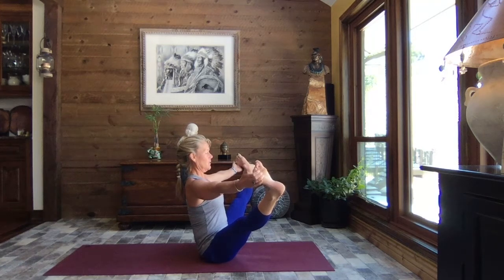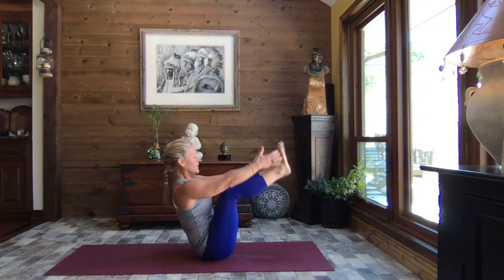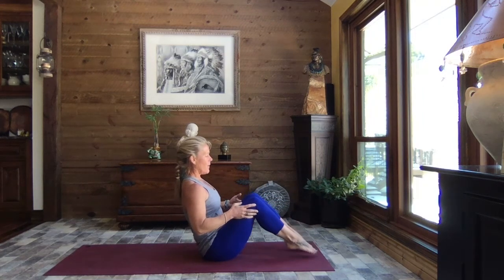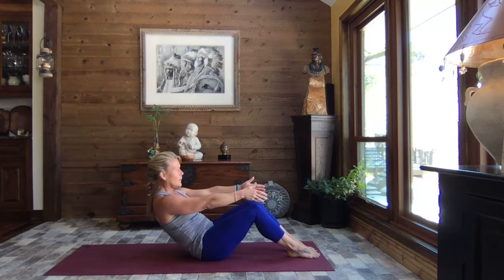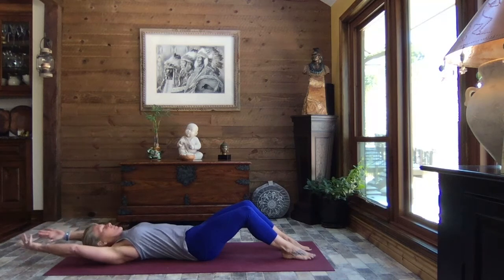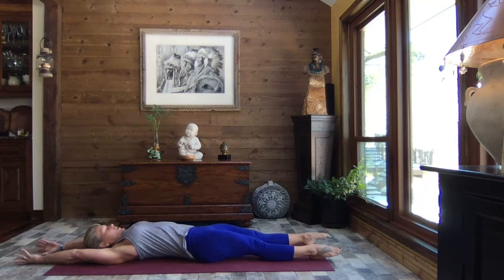Bending the knees, releasing the hands, place those feet back to the mat, extend the arms out and let's slowly roll back. Extending the arms overhead, extending one leg out and then the other. Pencil stretch — point your toes, reach through those fingertips.